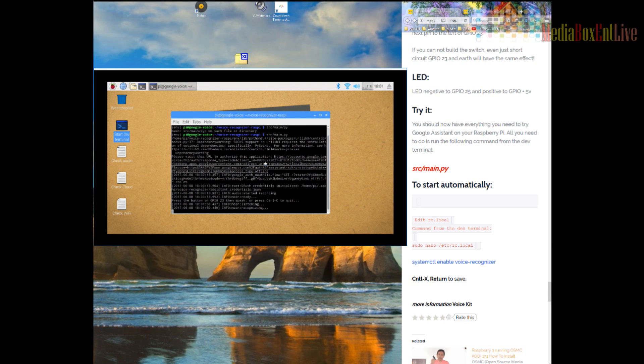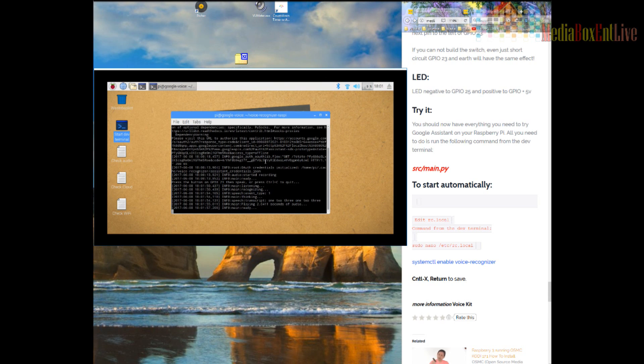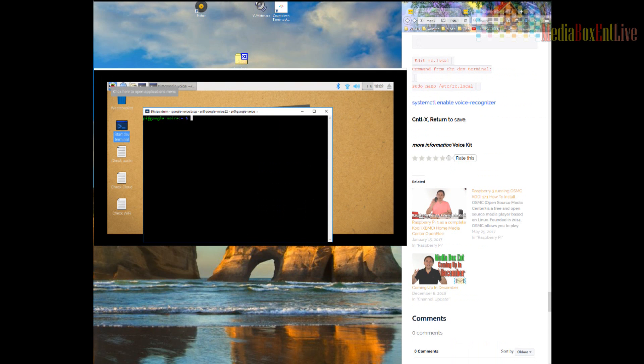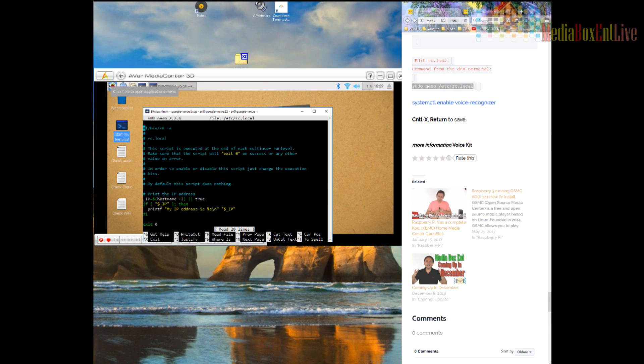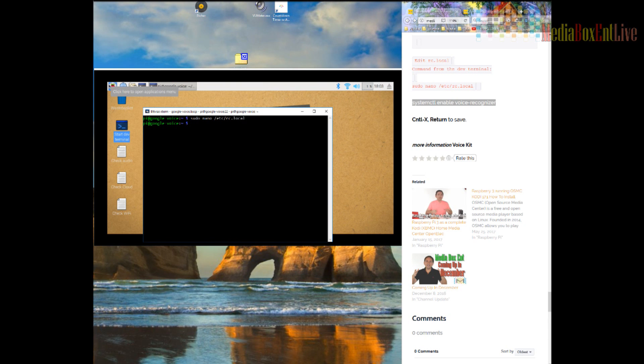One, two, three — 'Sorry, I'm not sure how to help.' It's working! Now we need this to start every time you reset the machine. We'll edit the rc.local file. Type and run the command, paste the startup line after the 'fi,' then Ctrl+X, yes, Enter — done. At this point you've already set up your own Google Assistant.